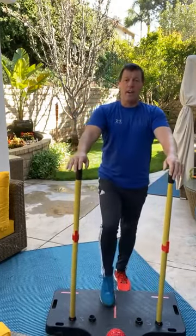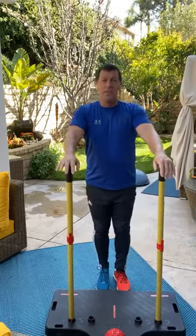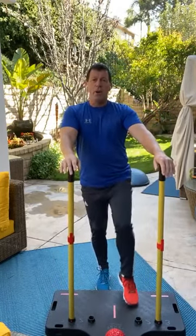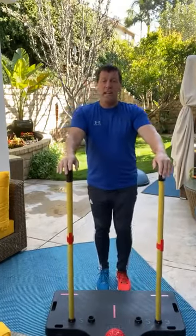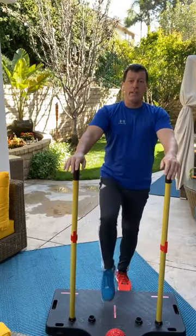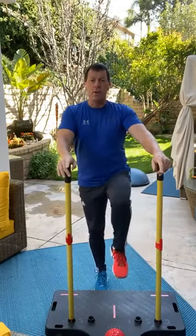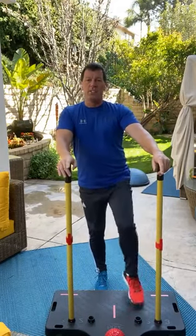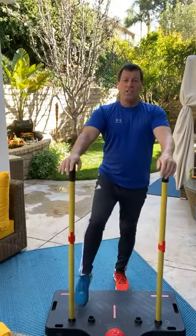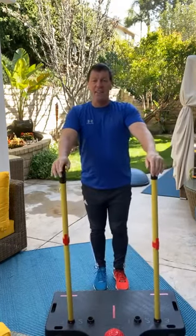Left leg, here we go. One, one-two, one-two-three. We do this two more times each side. Last time through — one, two, and one, two, three. Bring it down. Last one: one, one-two, and one-two-three. Bring it down. That's awesome. What we're going to do here now is the next exercise — we're going really slow because I want the brain to have time to feel the pressure point.